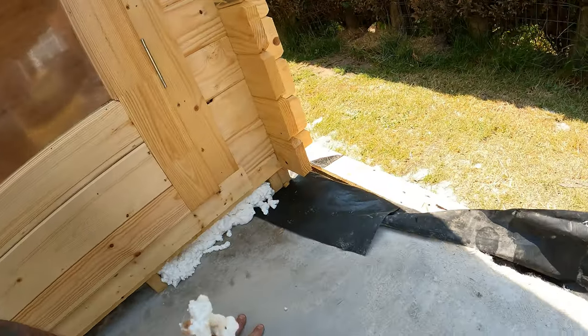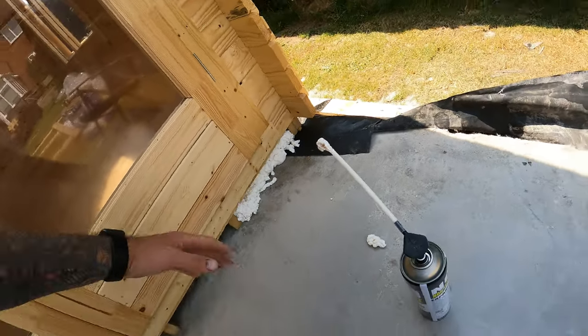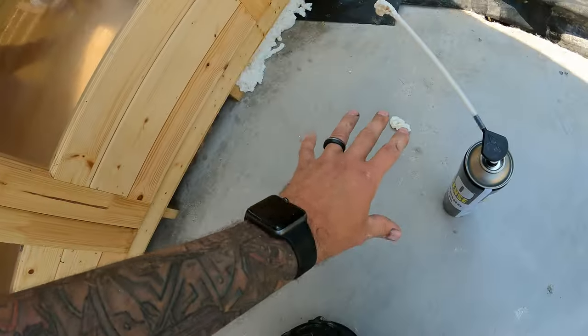Now when it expands it's going to get on everything - it might come out and come on top of there. The temptation is to get it off straight away; you don't want to do that. Leave it - I'd leave it for 24 hours if you can, as long as possible. Let it dry, let it cure, then all you've got to do is get a knife, cut it back or peel it off. Do not get a cloth and rub it down. If it falls on concrete, the tempting thing is to try and wipe it off - it'll just smear and be even harder to get off. Leave it to dry and cure for 24 hours and it'll just pop straight off, no issues.